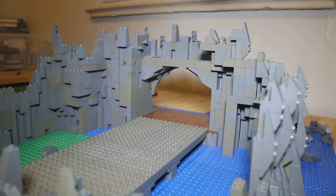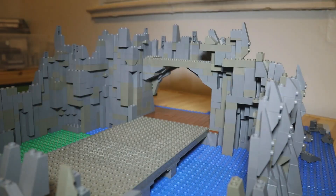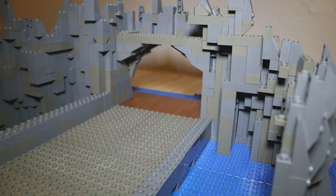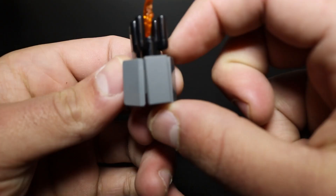Next, I began to build the cave walls leading from the dock to the elevator. I used the structurally sound building method of a two-stud deep wall because I knew this was going to be the main structure supporting the castle. But this was looking a bit boring, so I decided to add some torches lining the cave walls.